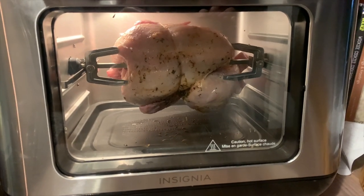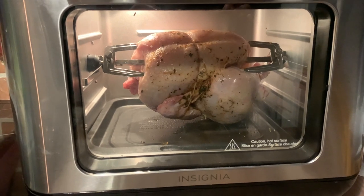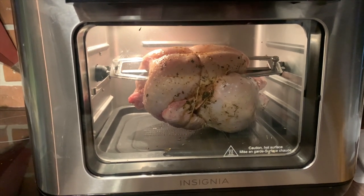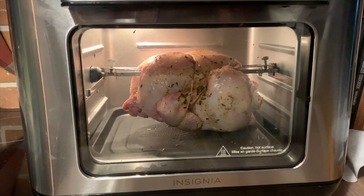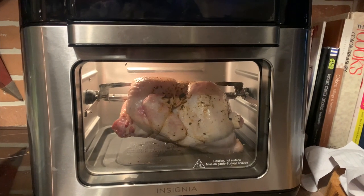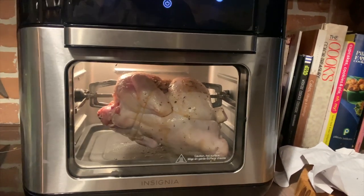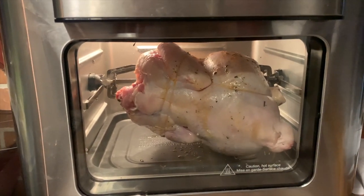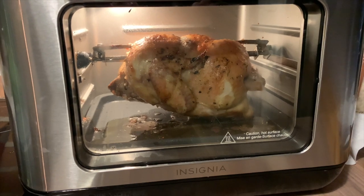The Insignia air fryer has a rotisserie function and includes two little clamps. You insert those clamps into your chicken, place it on the rack, and it will rotate. I cooked a chicken for half an hour at 370 degrees and when it was done it was golden brown. You use the included tool to remove the chicken from the oven so you don't have to touch anything that's hot.